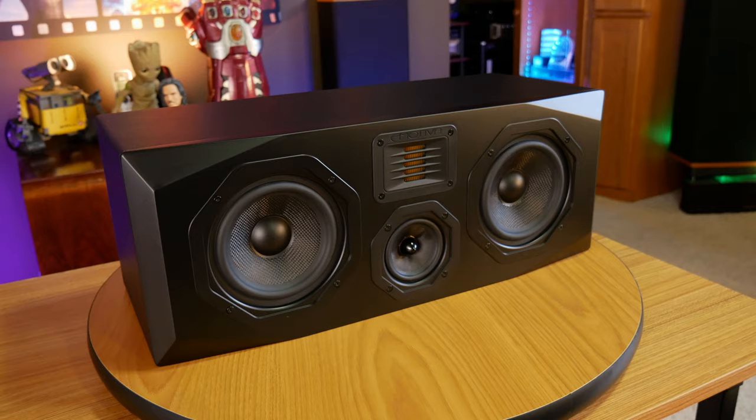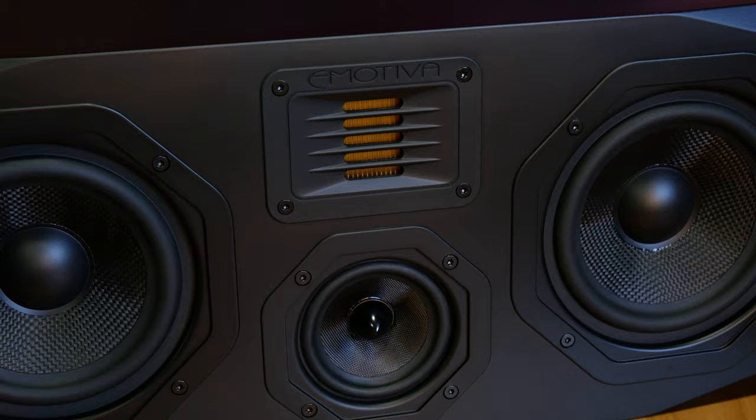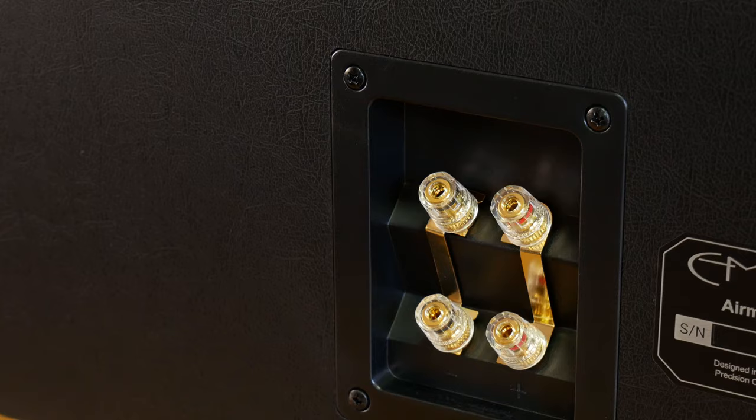Thankfully, the AirMotive C1 Plus center channel checks all of these boxes with its matching folded ribbon tweeter, a 3-inch woven midrange with a small aluminum phase plug, and dual 5¼-inch woofers. You also get the same 5-way binding posts that we saw on the T1 Plus towers, and the only difference here is that the C1 Plus is a sealed box design.